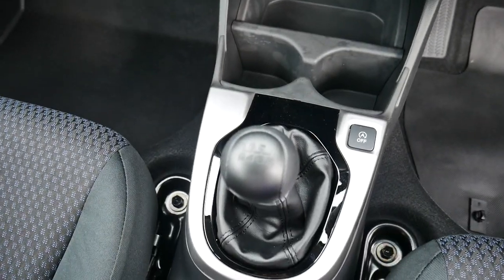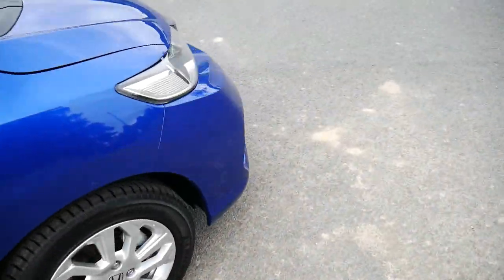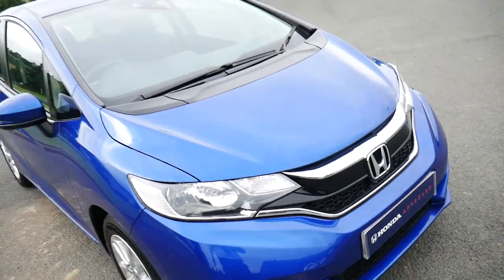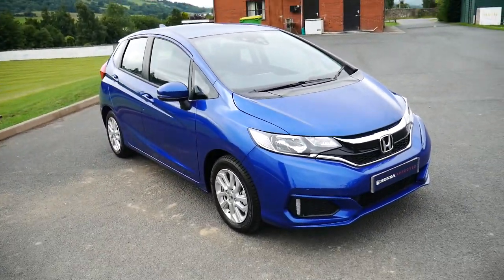This one is a manual with a six-speed gearbox. To top it off you've also got your parking sensors that run along the bottom. For more information please visit JT's in Newtown. Thank you.